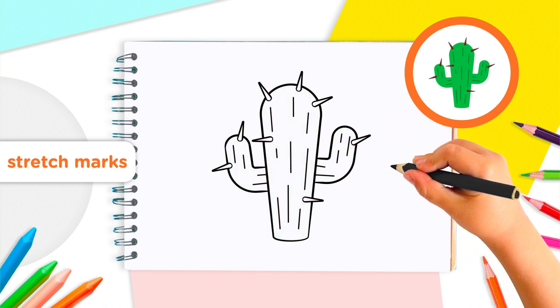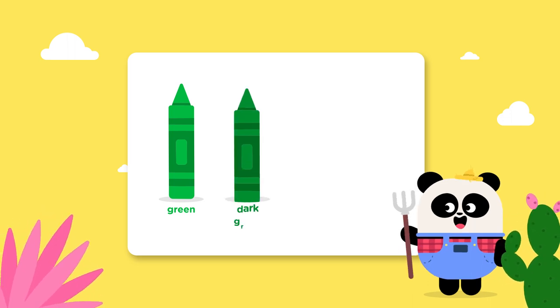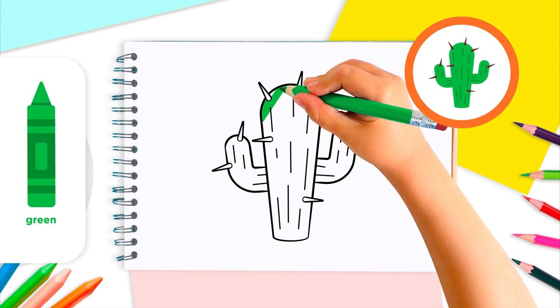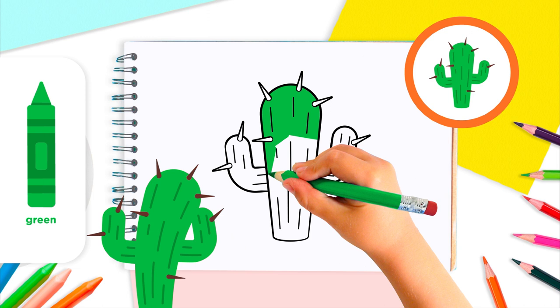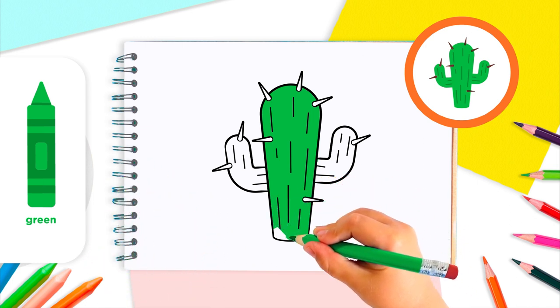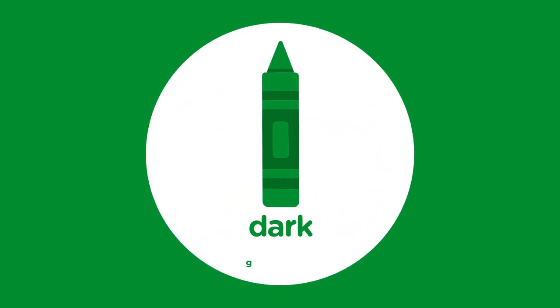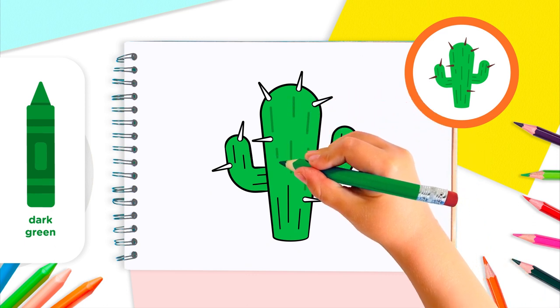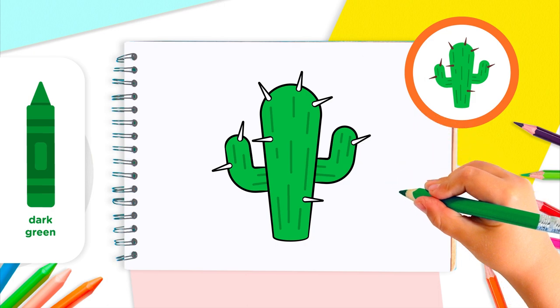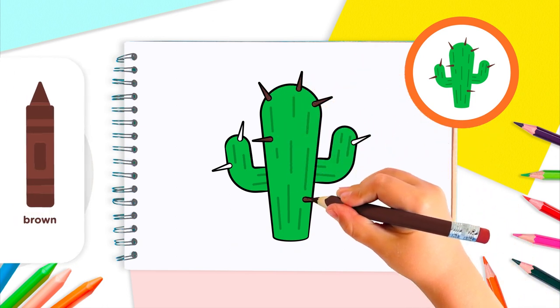There's just one thing left to do, Lingo Kids. It's time to add some color. Now that we've drawn our cactus, let's use some color to bring it to life. For our cactus, we'll use green, dark green, brown, and tan. First, color the body of your cactus so that it's green all over. Don't press down too hard, as this is just a base color. Use your dark green crayon to go over the stretch marks that you drew — now they'll really stand out. Color in each of your thorns with the brown crayon. You can press more if you like, to make them extra dark.